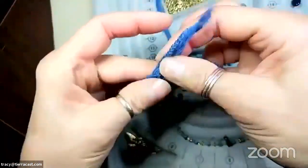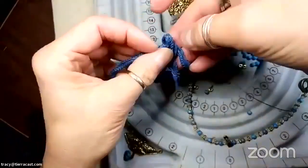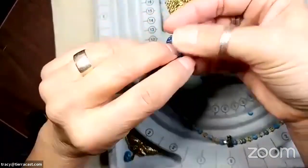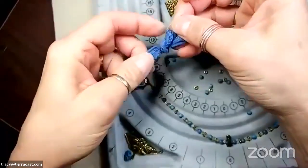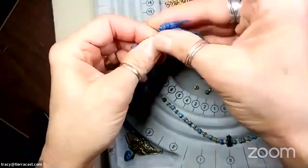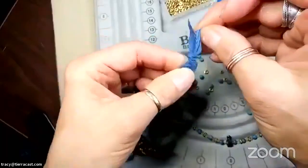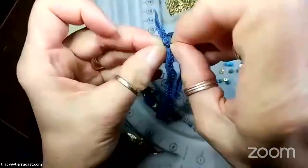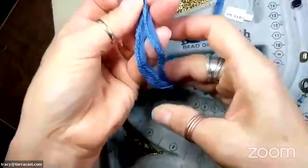The sliding knot part is just an overhand knot. I've got my long end of the ribbon, I'm taking the short end and wrapping it around once, then threading it back through the loop I created, and tightening up that little knot. I want to keep the knot slid up close to the end of the ribbon so I don't end up with a long tail. I want it kind of tight so it stays in place, but I still need to be able to pull it through for it to be adjustable.